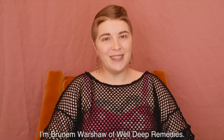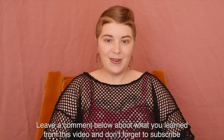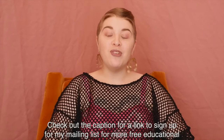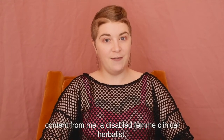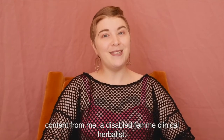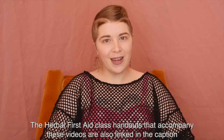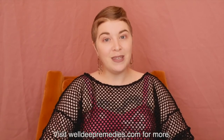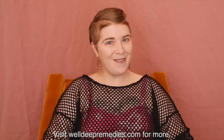I'm Bruna Morshaw of WellDeep Remedies. Leave a comment below about what you learned from this video, and don't forget to subscribe to my YouTube channel. Check out the caption for a link to sign up for my mailing list for more free educational content from me, a disabled femme clinical herbalist. The herbal first aid class handouts that accompany these videos are also linked in the caption and available for purchase. Visit WellDeepRemedies.com for more.